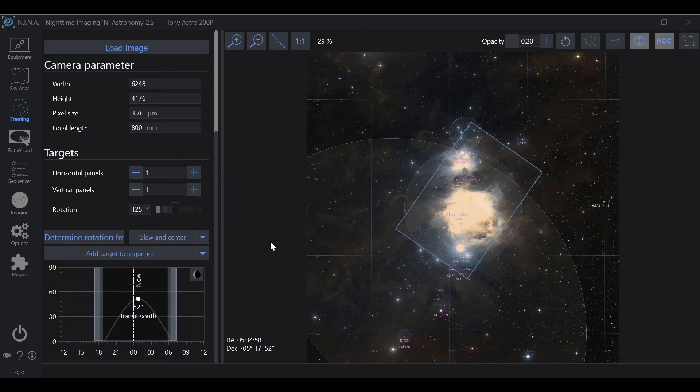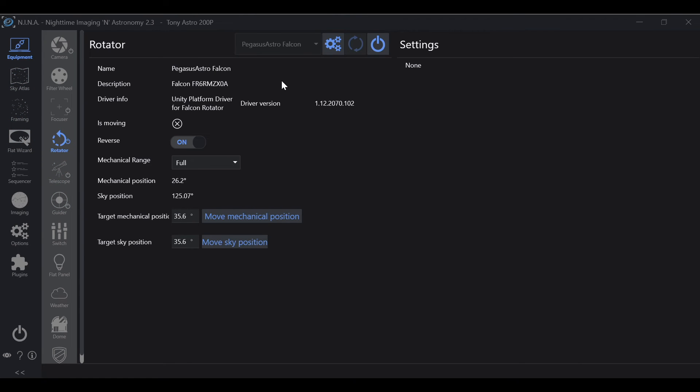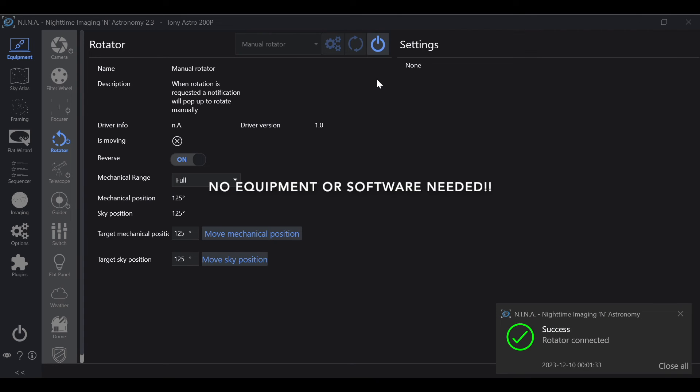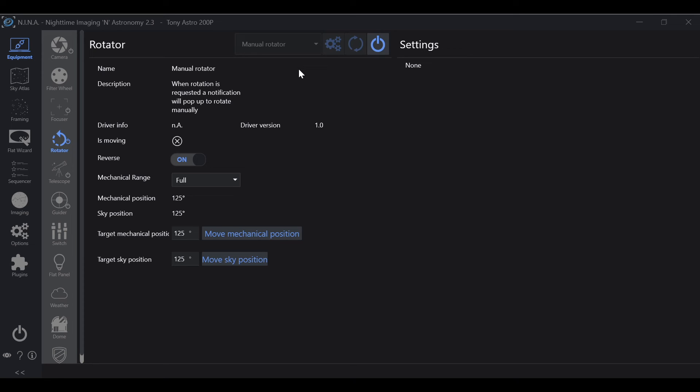There's another way to do this rotation. Go back into Equipment, then Rotator, and disconnect the automatic rotator. Nina has a really cool feature if you don't have an automatic rotator: the Manual Rotator. If you have a manual rotator you'll use that, but if not — I didn't have one when I started — I just adjusted the camera directly. What I used to do was take a picture, not like how it was rotated, rotate the camera a little bit, take another picture, and keep going. Nina makes it super easy.